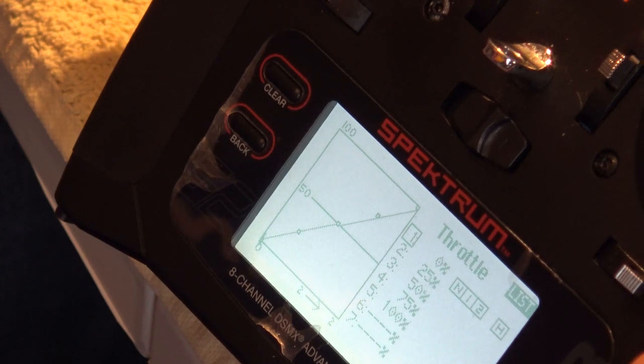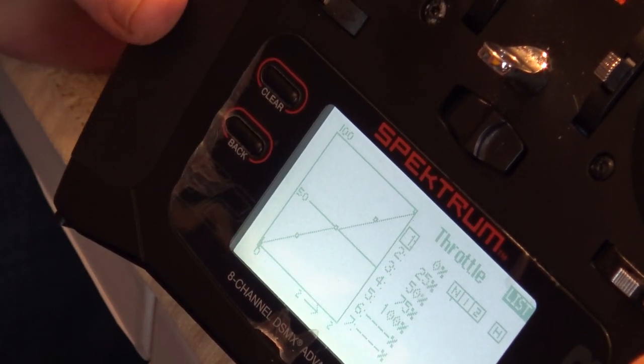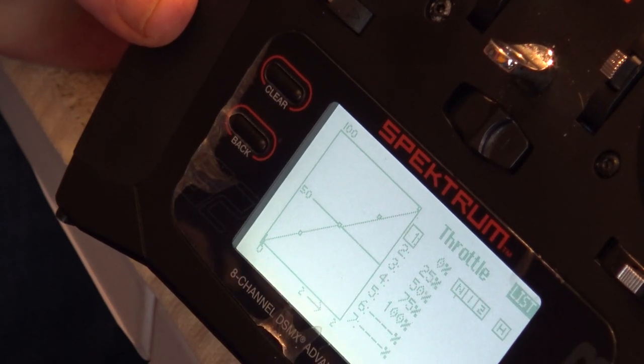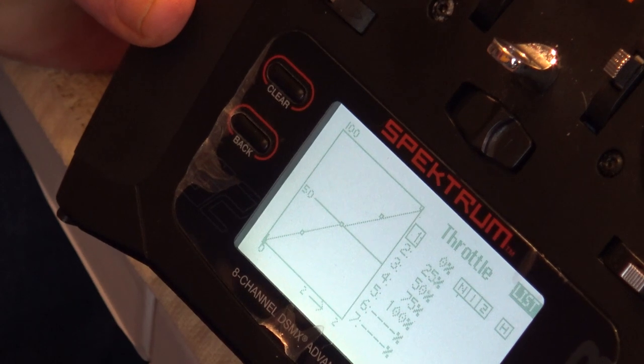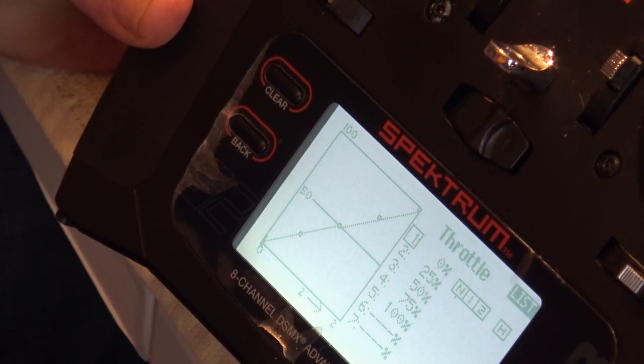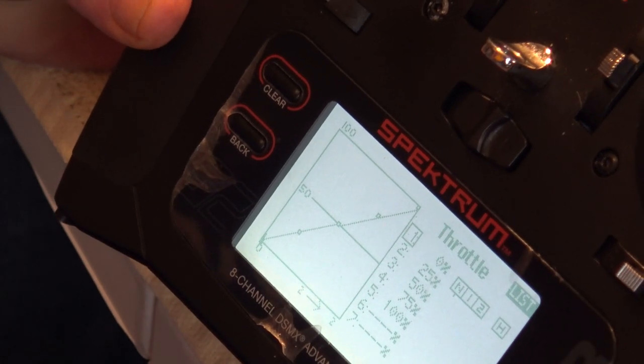For the throttle curve, for all modes we've got a nice linear curve: point 1 is 0, point 2 is 25, point 3 is 50, point 4 is 75, and point 5 is 100. That's what we want — a nice linear curve.